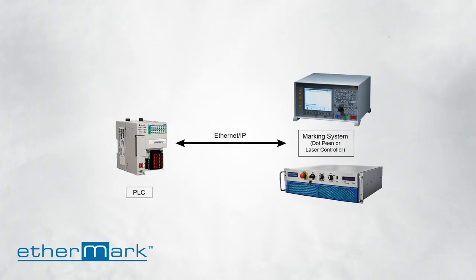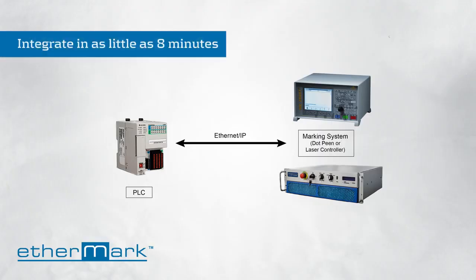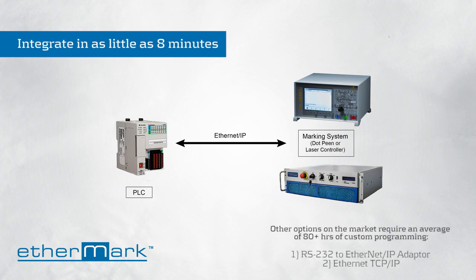MECO developed Ethermark because the marker was crying out for it. It makes the laser marker communicate the same way as your robot, extended I/O, motors, motion drives — everything is talking over Ethernet IP.